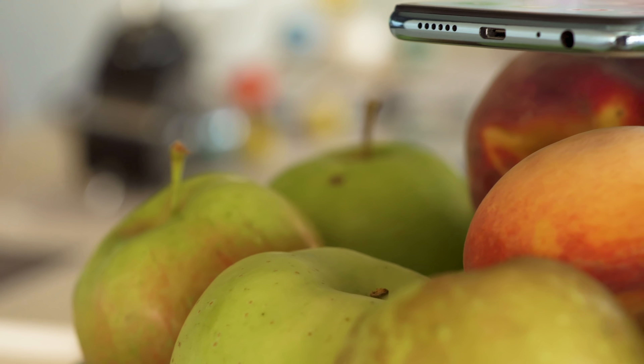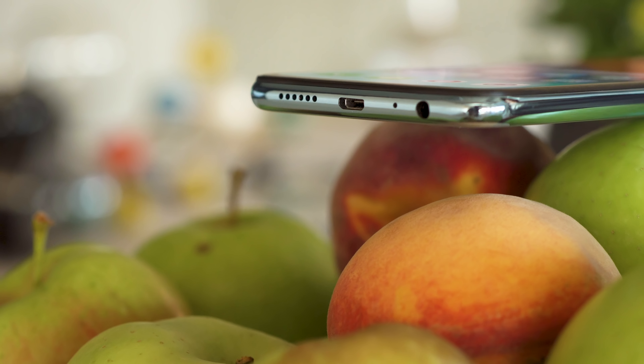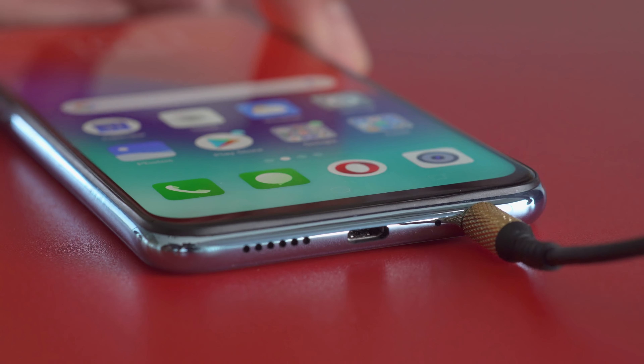At the bottom is a micro USB port. We wish everyone would move on to USB-C already. But thankfully, for audio, you won't need a dongle, as there is a headphone jack.